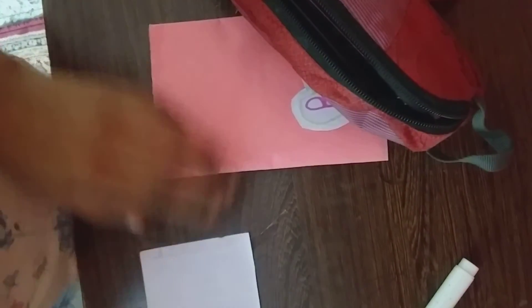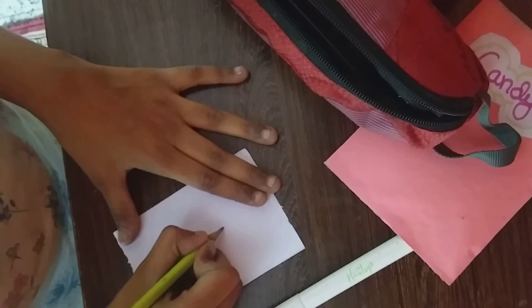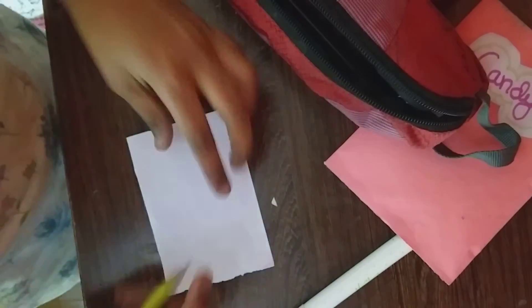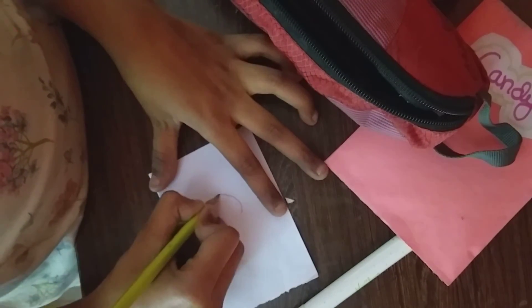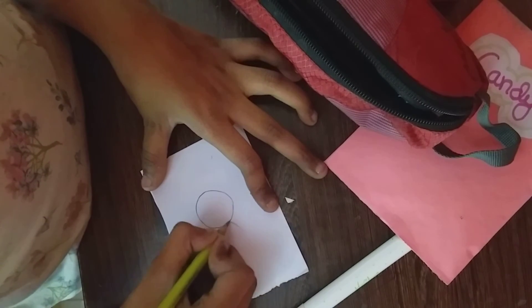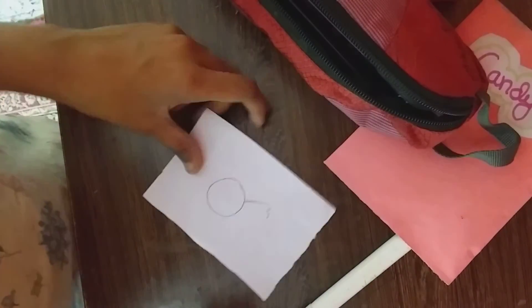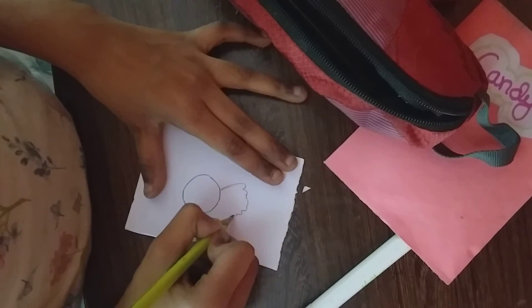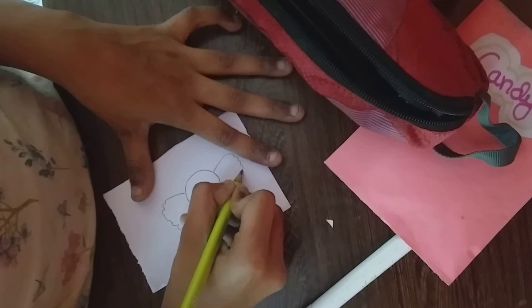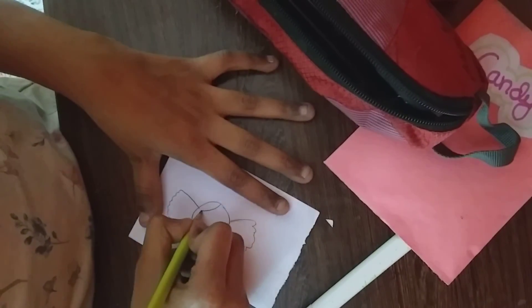So now it's looking so plain, so I'm going to draw a candy here. And I'm going to add a few more desserts.